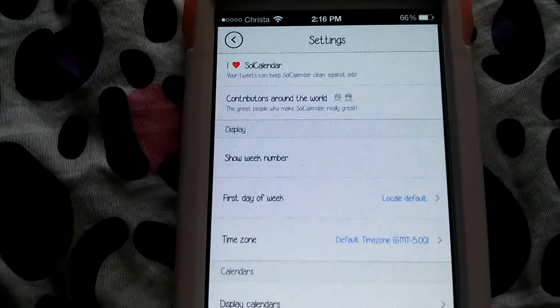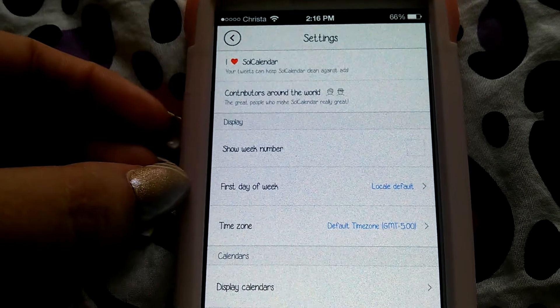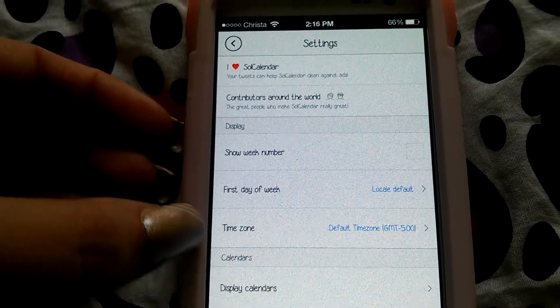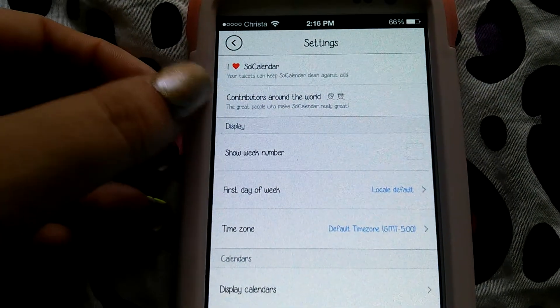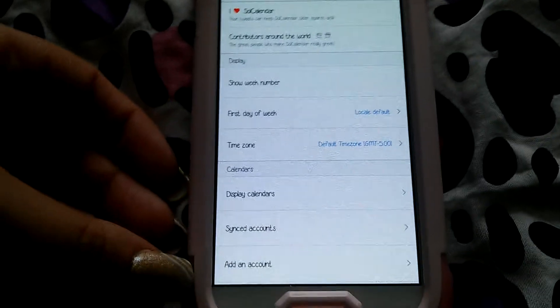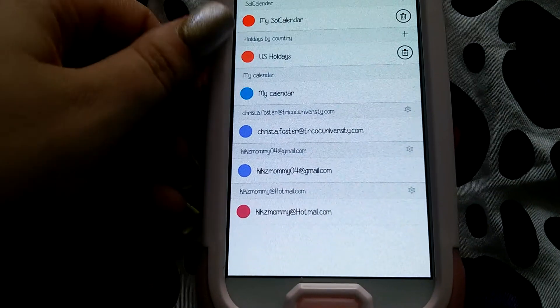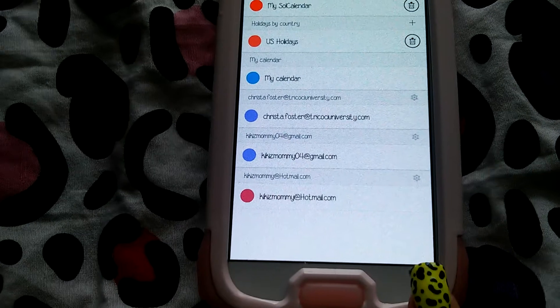Here are the settings. You can show week number, set the first day of the week — which I put as Monday — it's my local default, my time zone, so it knows when to switch day. And then display calendars — you can click that and it shows you what we just saw.